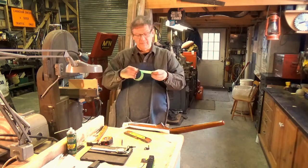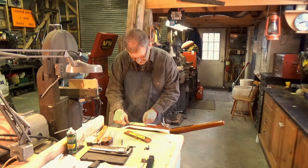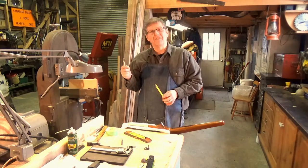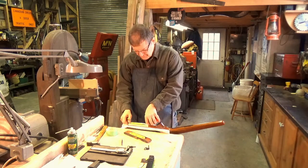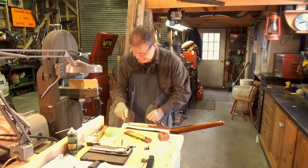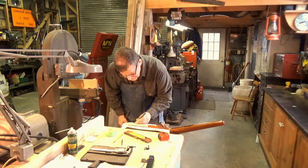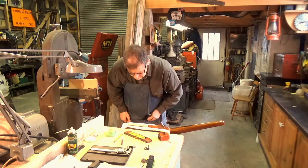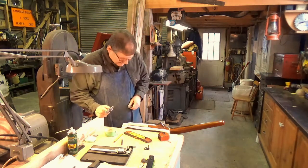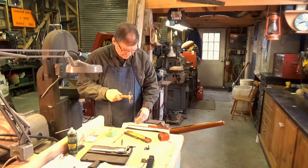Now before we do anything to the stock, I'm going to put some masking tape on there just to protect it while we drill the holes and make some marks. If memory serves me correctly, the swivel stud should be about two to two and a half inches up from the base of the butt. I think two inches looks just fine on this. I'm going to put a dimple with a center punch. This is one of those things — measure twice, cut once. I always want to make sure we're in the right place.